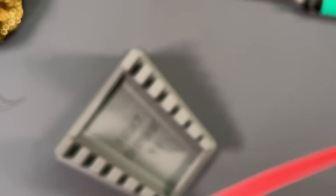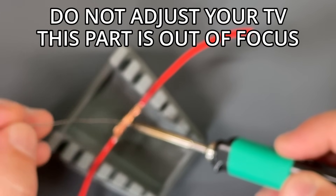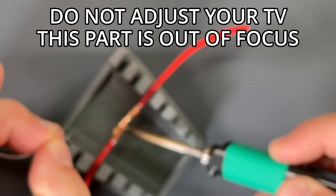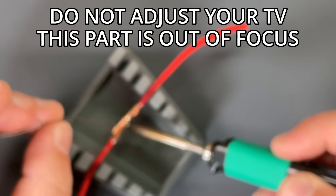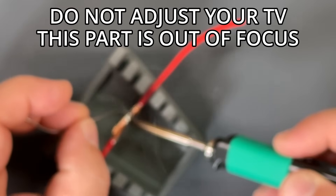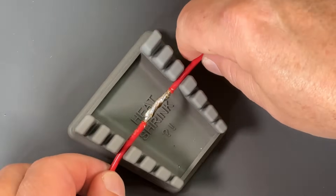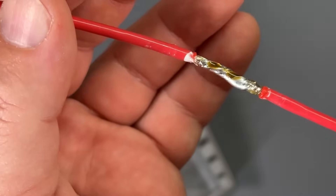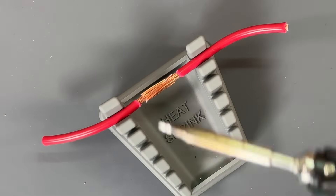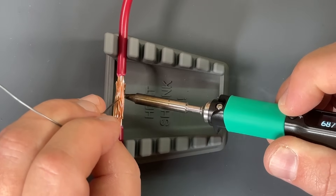Let's try some 14 gauge copper wire. I'm actually really amazed at how well this small tip works so far. I've only been using like 26 gauge wire, but it did that 18 gauge no problem. Oh yeah, there we are. 14 gauge, no problem. And that was totally out of focus, but it worked — nice good solder there on 14 gauge wire. And now we've got some 10 gauge wire. I'm curious how well this will do — this might be a little ambitious for this tiny tip.